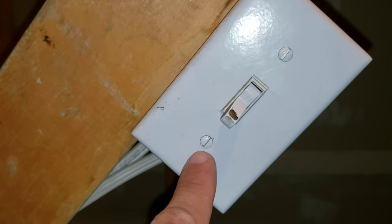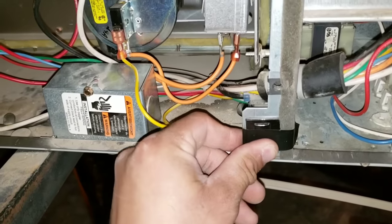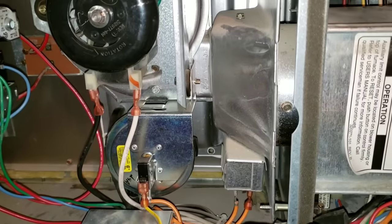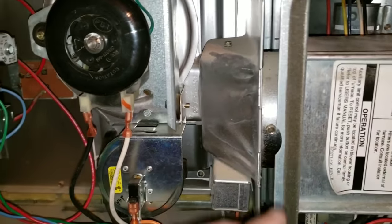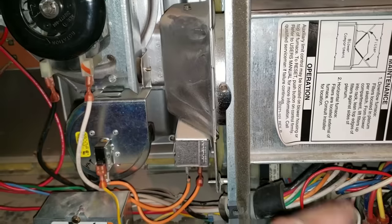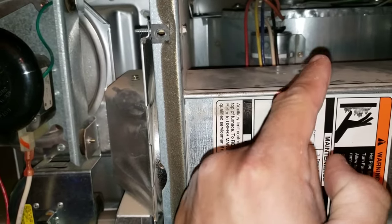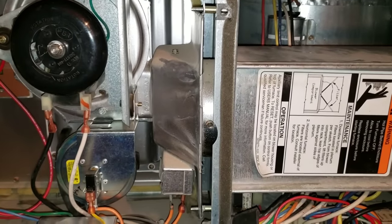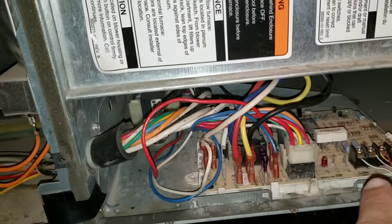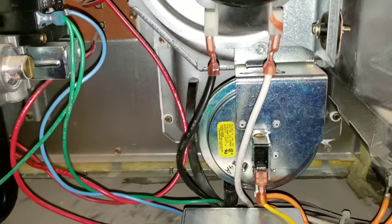Next, you'll want to ensure that you have the proper voltage feeding your furnace, which should be 120 volts. Once you verify proper voltage, you'll want to manually engage your door switch once you remove your front panels. Now I'm going to verbally explain the startup process for your furnace. If you remove power to your furnace and turn your power back on, your blower motor is automatically going to run for 90 seconds. Once the blower motor completes its process, the next thing that will be activated is your inducer blower motor, accomplished by your board sending 120 volts for it to run.